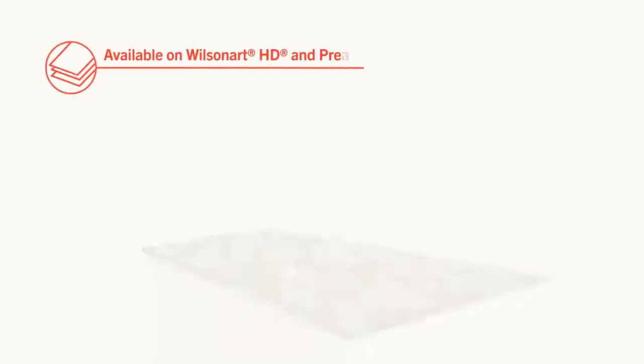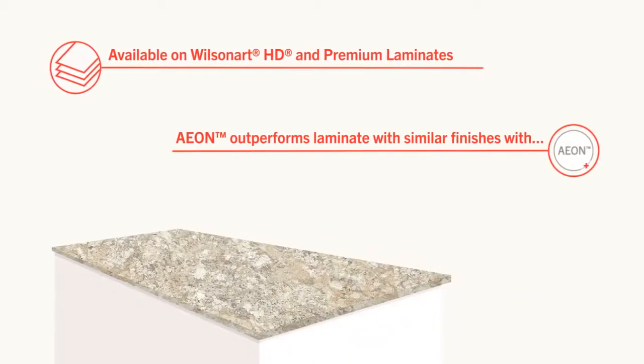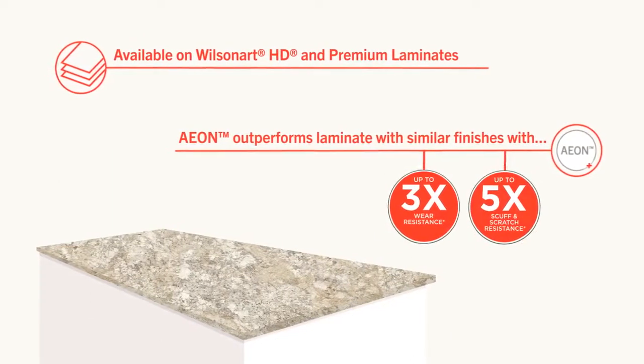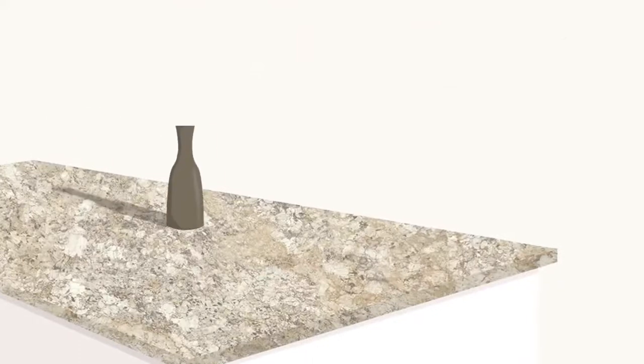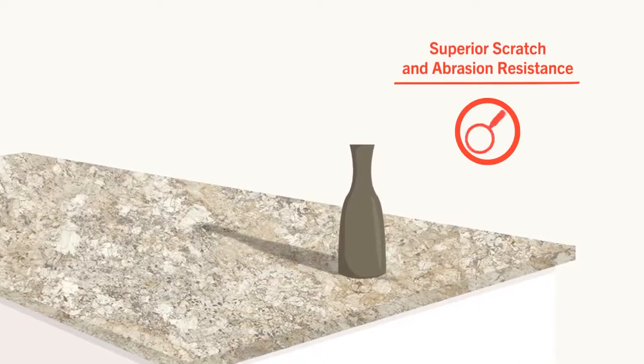EON enhanced scratch and scuff resistance creates a surface that is dramatically more durable than competitive laminates with similar finishes. EON's innovative technology delivers superior scratch and abrasion resistance while enhancing print fidelity and color saturation.